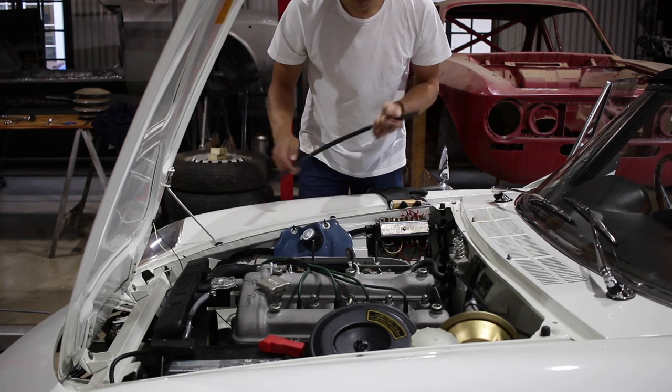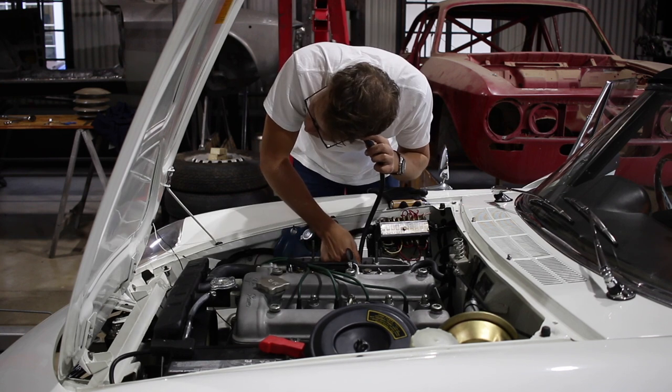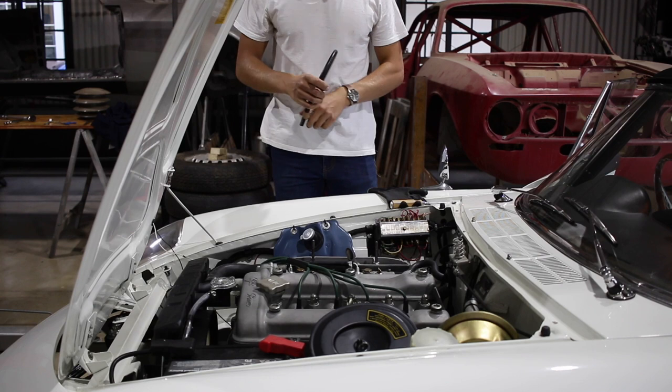To double check the sync between the carbs, you can listen to each carburetor through a length of fuel hose. This is not a myth – it actually works. If there is a difference in airflow between the front and rear carburetors, you'll hear it as a difference in tone. But the Duetto sounds pretty even.